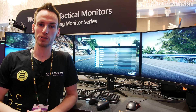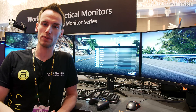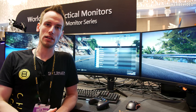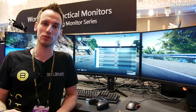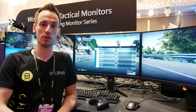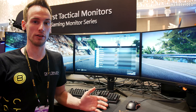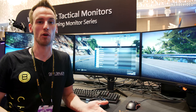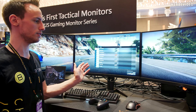We are back at AOROS Computex 2019. We actually had to come here a second time because AOROS trolled us a little. We arrived on Tuesday morning the first time, but Tuesday afternoon they presented the new AOROS CV27F curved monitor and we didn't have time to check it back then. So we came back just to check out this new curved monitor.